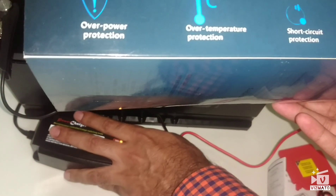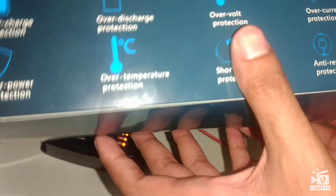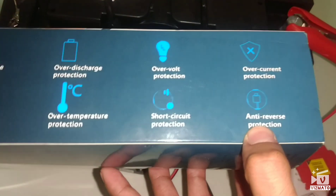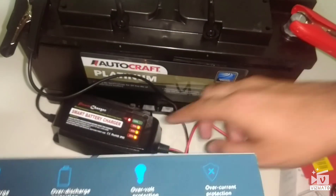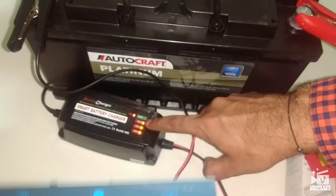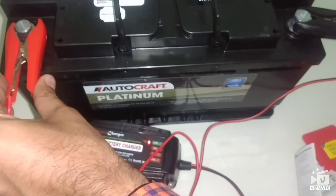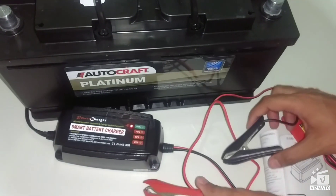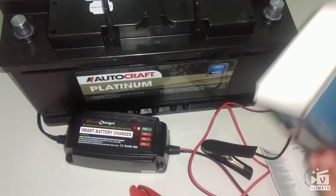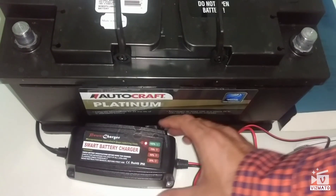It also protects against short circuits, which is really good. If you accidentally exchange the terminals — positive on the negative side and negative on the positive side — it won't short circuit. Instead, the indicator lights will all flash together to warn you. I'll show you right now: connecting them reversed, you can see the lights are blinking, meaning it detected the wrong polarity without short circuiting. That's one of the great qualities of this smart battery charger.